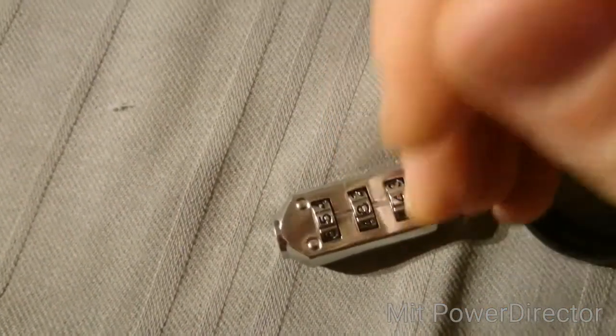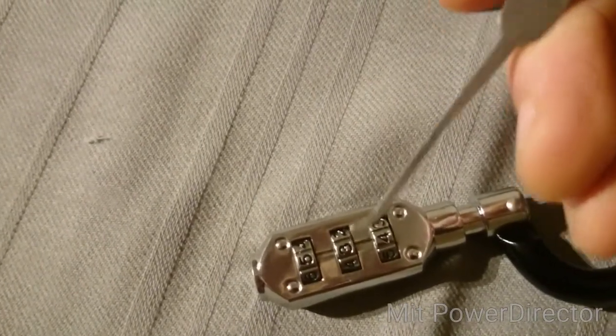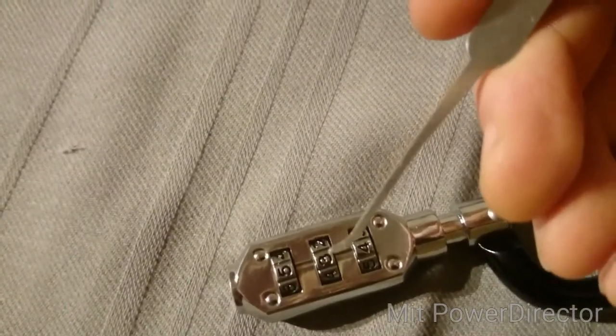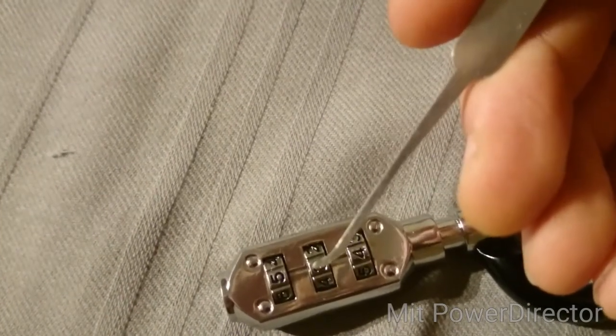You can see that the manufacturing tolerances on this are not so good. So you can take your slim pick and just slide it down there right between the wheels. I think you could possibly get in something a little bit wider — maybe an 18,000 Sparrow or something will also work.